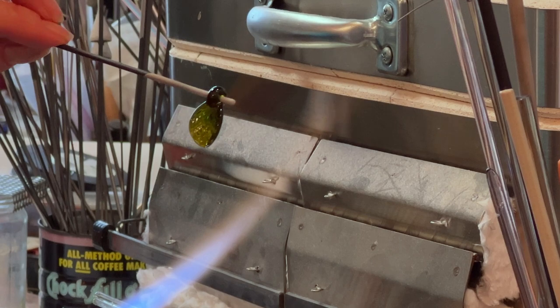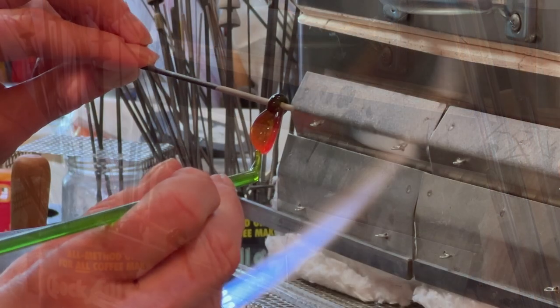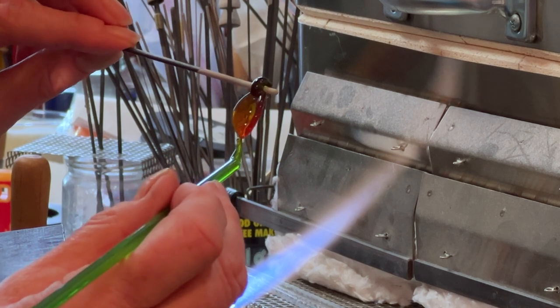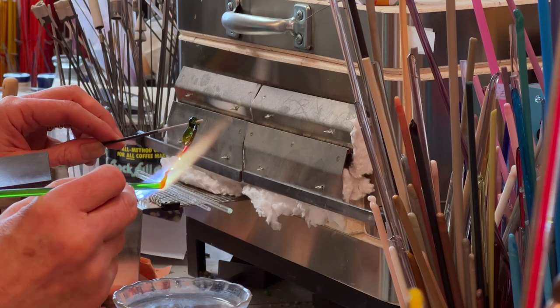Can you see the texture? And then I'll reheat it, touch my glass to it, and just pull it out into a leaf shape. Pull off the extra.